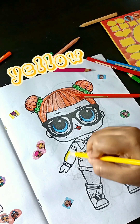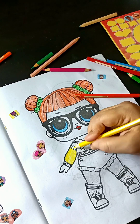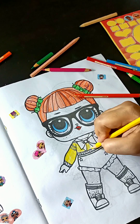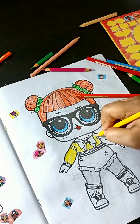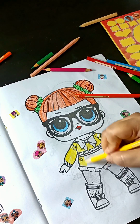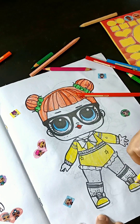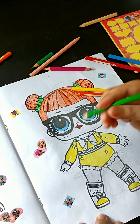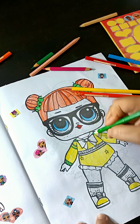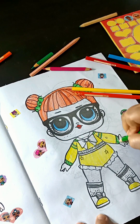Yellow, let's color in with yellow color. Green, let's color in with green color.